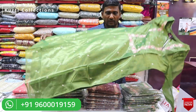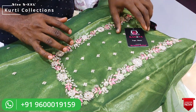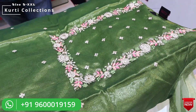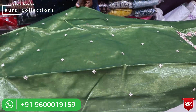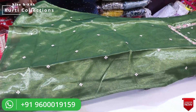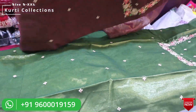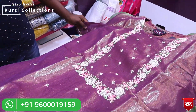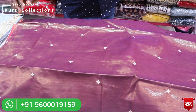We will talk about the first design. It is a tissue fabric — a multi-color fabric in the neck area. It is a small size with a lining, and the lining is very soft.